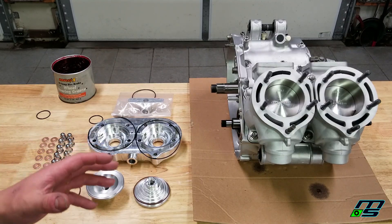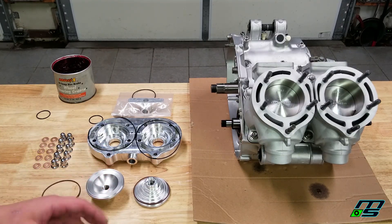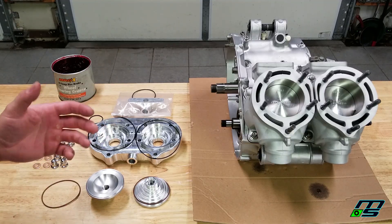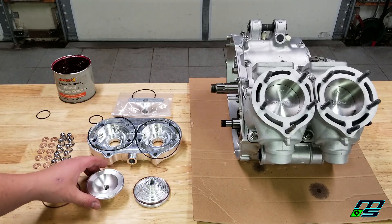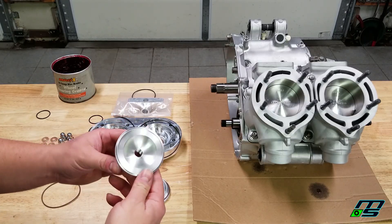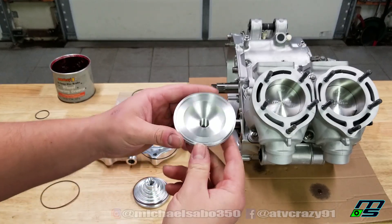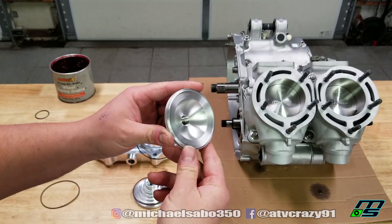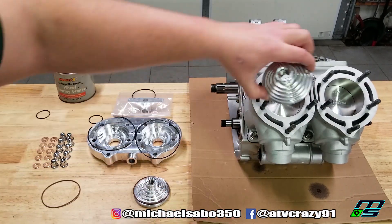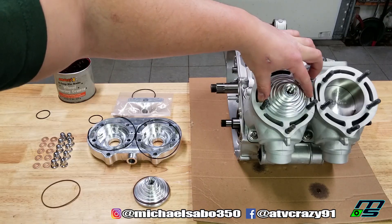I'm putting together this 421 Banshee motor and I figured this would be a perfect opportunity to go over measuring your squish and what your squish band is. I have this Chariot cool head here with some Driveline Performance domes, and these domes make it really easy to show you where your squish band is. This dome, when it's in our cylinder head, goes right over the pistons like so.